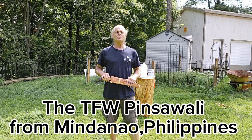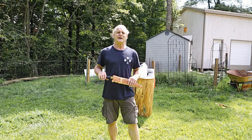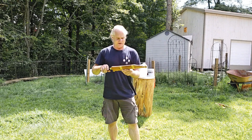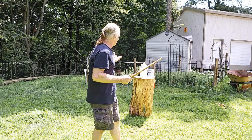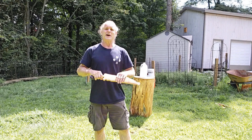Hi, Ron Kozakowski here, owner of TFW, which is found on traditionalfilippinoweapons.com. I just want to talk about a sword that I was in the mood to do some cutting today, so I decided I wanted to put out a plastic bottle here and just to cut something. It's a nice day out.